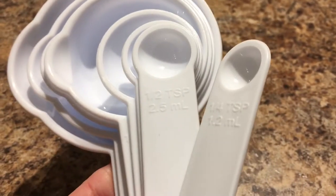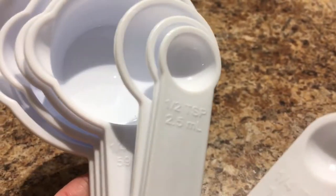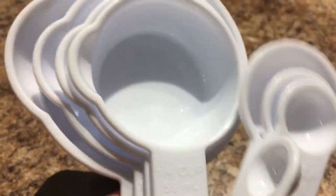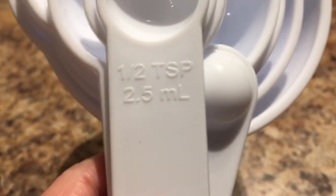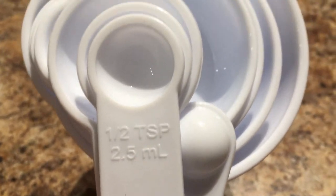I've seen these for the first time — they may have had them out before but I haven't seen them. They include teaspoons, tablespoons, and cup sizes. What I like about this is that the measurements are on the inside, so they won't wash or scrub off.